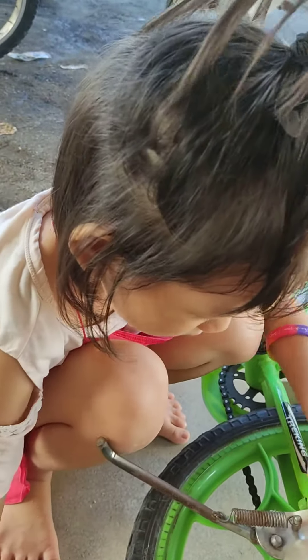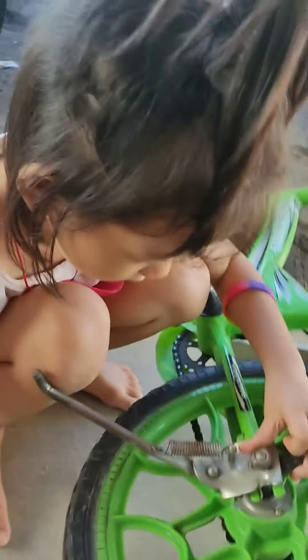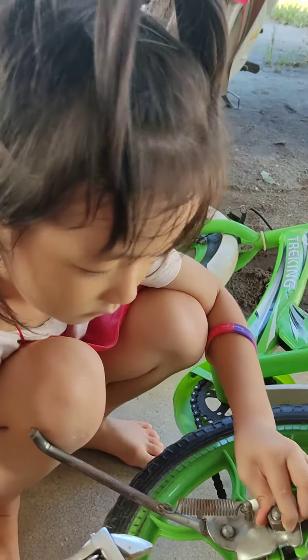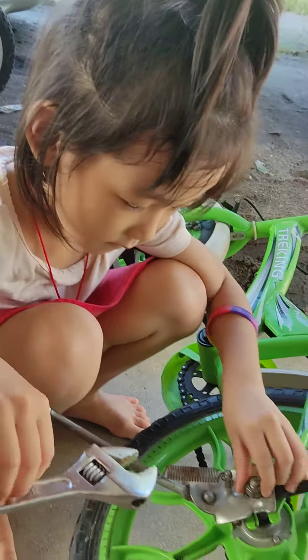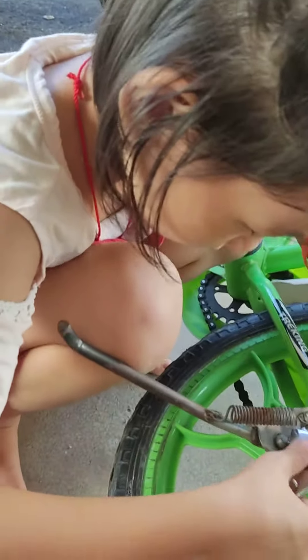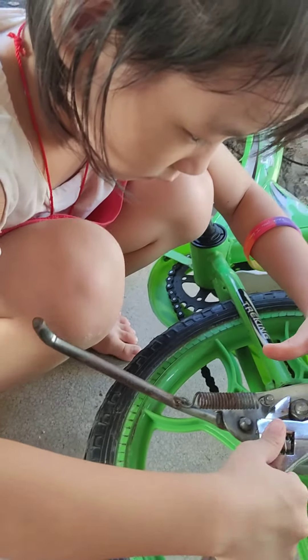You can only use this. This one, that one can. Here cannot turn already. You have to put like this.